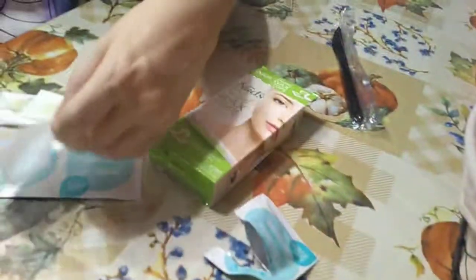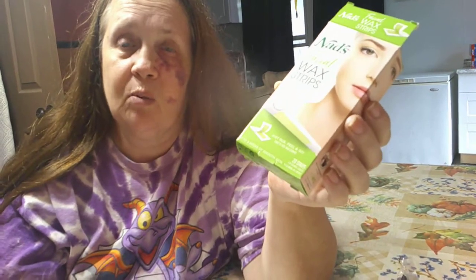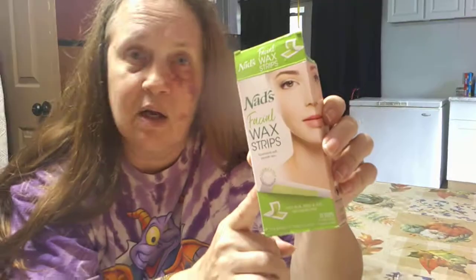I wanted to share this with you — it actually 100% works, to my surprise. I'm never going to go to the salon to have them wax my chin or around my eyebrows again. Because for the price of this, it would cost me more just to go to the salon one time than to buy this. I'm really very happy with it, and it comes with 20. I'm going to reorder another one to have as a backup, so I'll never have to have hair annoying me again.